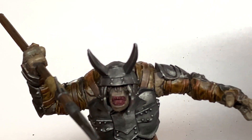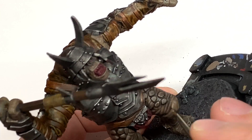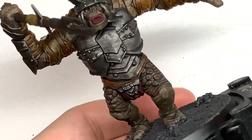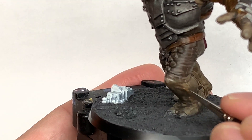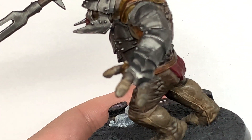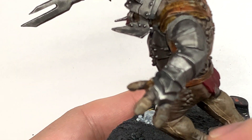Next up it's some pure Baneblade Brown to add another little layer of highlights. Now you can probably tell from when I'm doing the skin, I'm doing the skin as though it's quite wrinkly — I think it's quite thick, almost like rhino-like skin, as you see in the films. So that's what I'm going for here with the creases and wrinkles being quite thick.